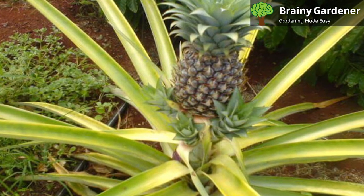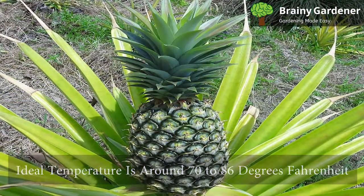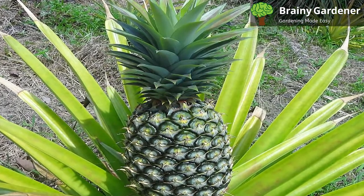These plants like warm conditions. The ideal temperature is around 70 to 86 degrees Fahrenheit for indoor plants. They can be placed outside during the summer, provided you bring them inside before night temperatures drop to below 50 degrees Fahrenheit.